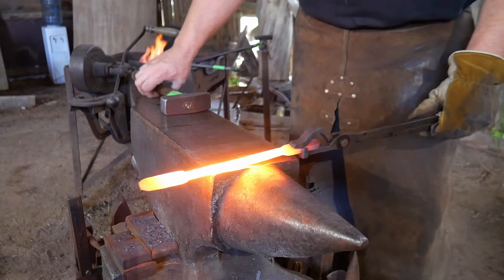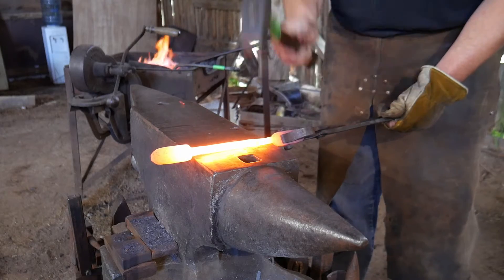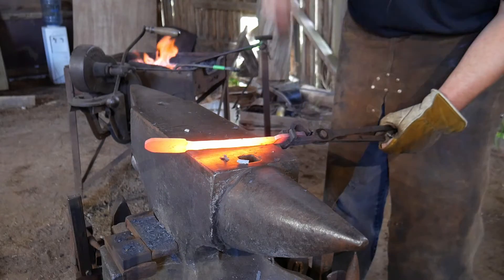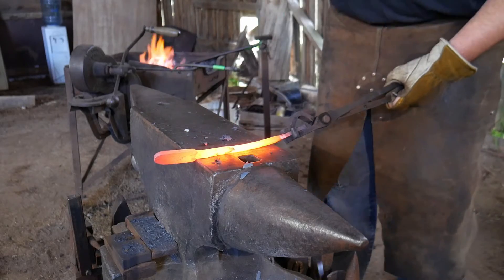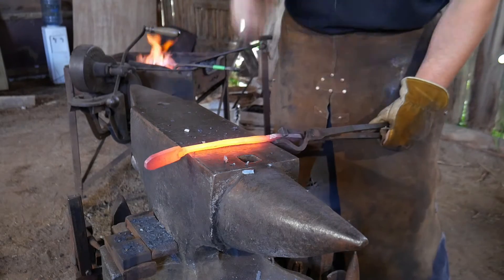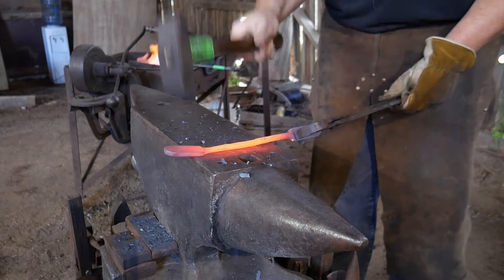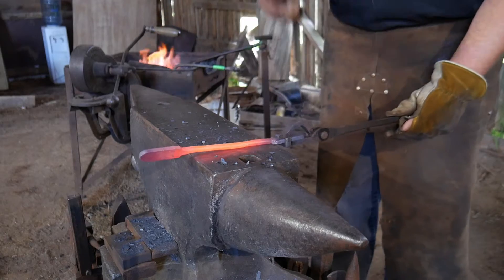Now is the perfect time to take our stem, which we've made to go all the way across the anvil, and take it from that square cross section to octagonal. This is going to stretch it even further, and that's okay - we need that extra length in there. So we're going to take this to octagonal, and then round it up by taking off all the facets - both the square and the octagonal facets. Don't worry if this rotates a little bit; it doesn't really matter.